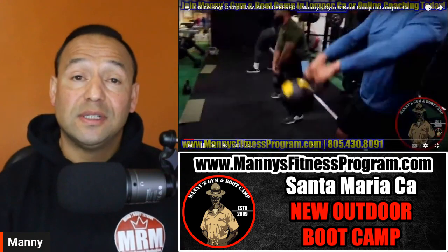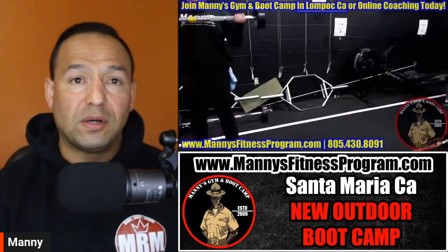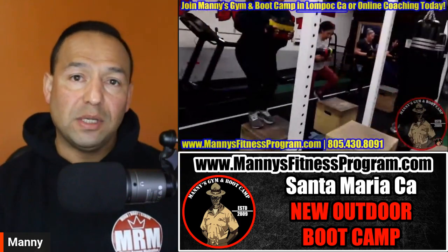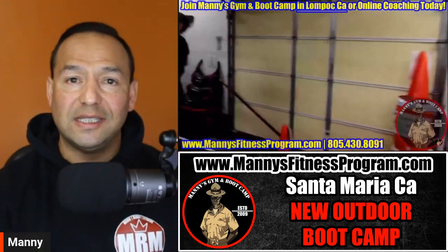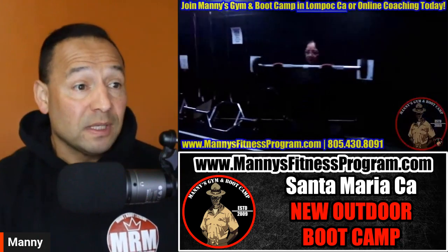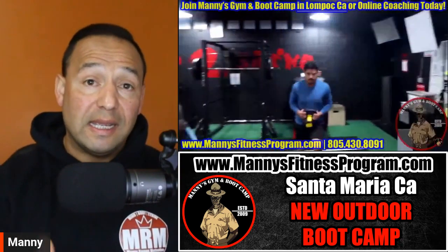Manny's Fitness Program started as an outdoor boot camp — and for the first almost 10 years it was just pure outdoors. I used to do outdoor boot camp in Santa Barbara, in Lompoc, and in Santa Maria — all four cities. I was all over the place. I just love getting people in the best shape of their lives.